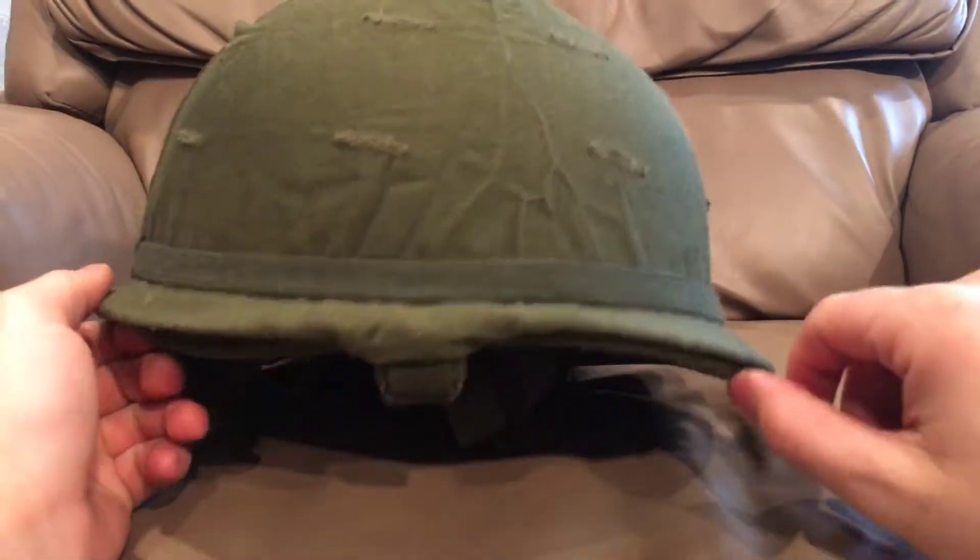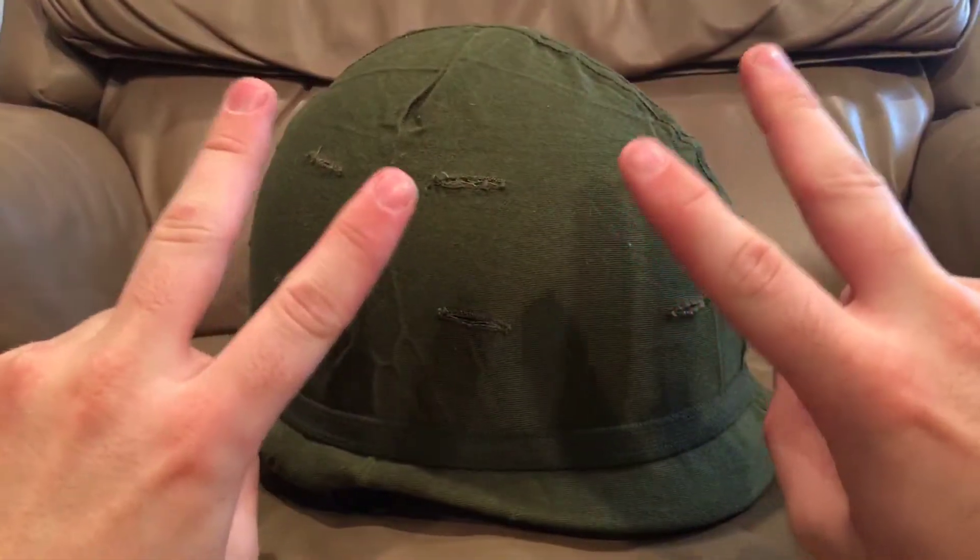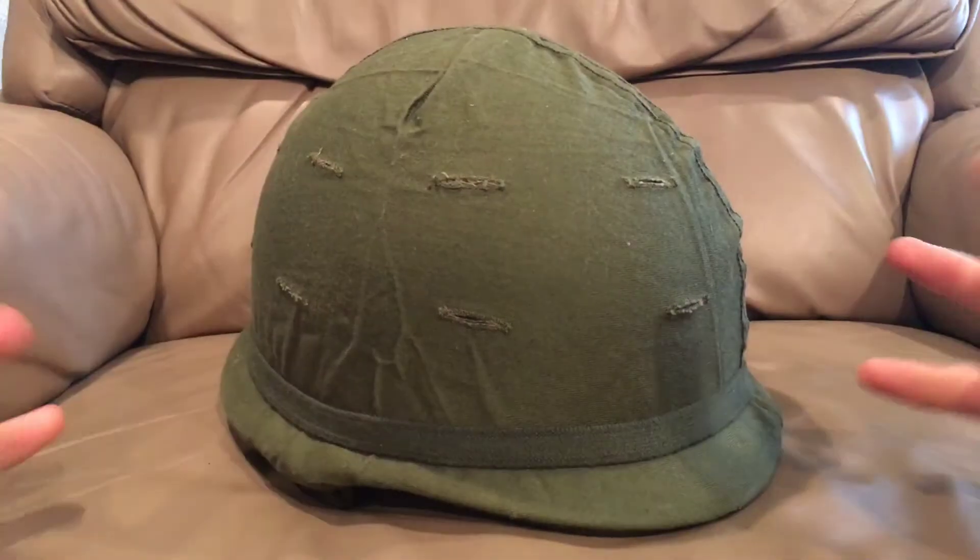Hello there YouTube, Devin here again. Second video today and I wanted to show you what I like to refer to as a Rolls Royce of M1 helmets.